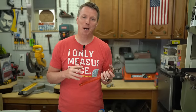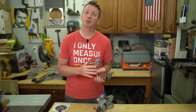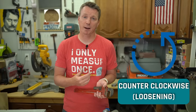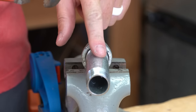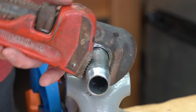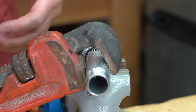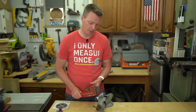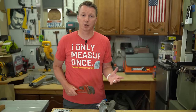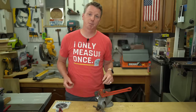The second mistake DIYers tend to make with channel locks and pipe wrenches is using them backwards. These have one direction they're intended to be used — one for clockwise or tightening and the other for counterclockwise or loosening. If I've got a horizontal pipe here and I put the wrench in this direction, it's going to hold itself so I'm turning counterclockwise, and as I push down on it, it makes it really easy to turn. What I don't want to do is try to use it the wrong way to go clockwise — most of the time it's just going to slip. Instead, flip it around and let gravity be your friend.